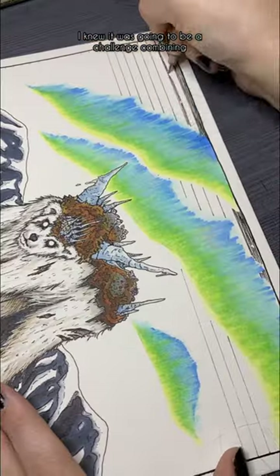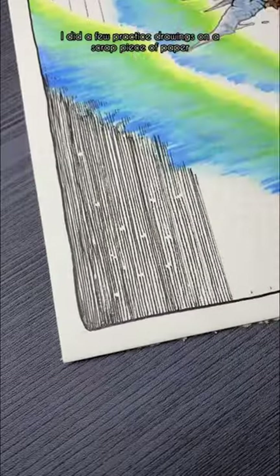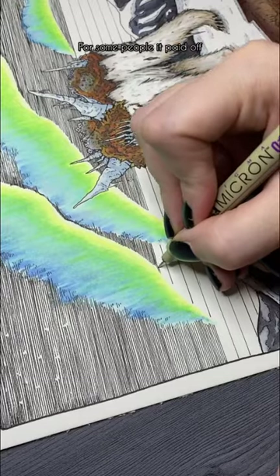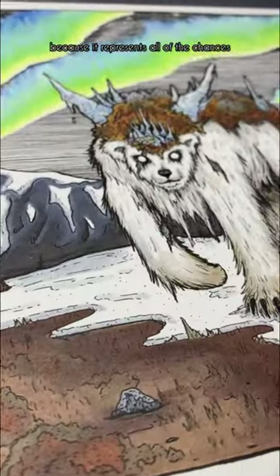I knew it was going to be a challenge combining horizontal, rigid lines with a vertical, organic shape. I did a few practice drawings on a scrap piece of paper and decided it was worth the risk. For some people it paid off, and for some people it didn't. For me, I'm proud of this because it represents all of the chances I was willing to take.